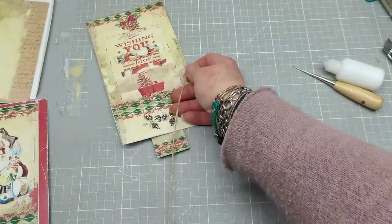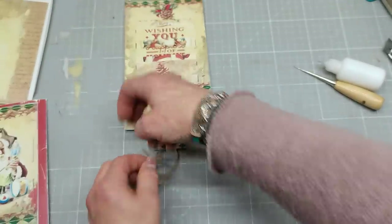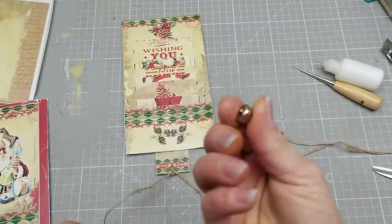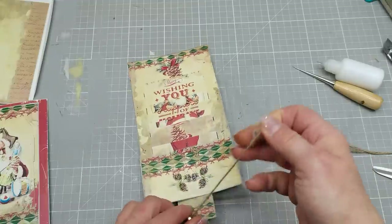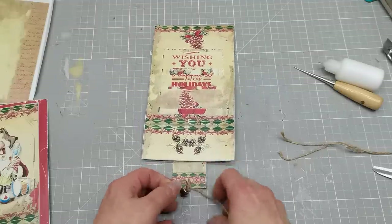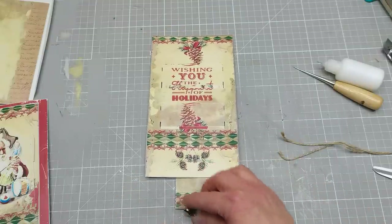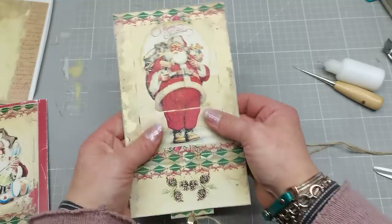Make a knot, and make another one. And because it's Christmas, maybe you have small jingle bells, so you can create some nice decoration here. Make another one, and I'm going to keep it this way for now. I'm going to slide it back — so I have my picture here and my top.